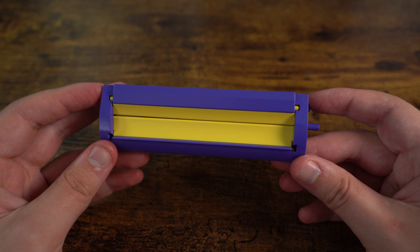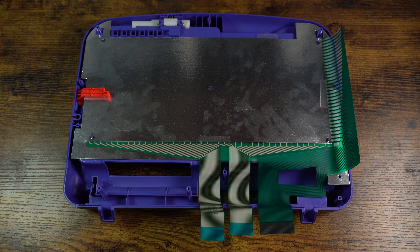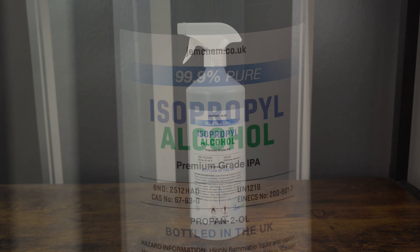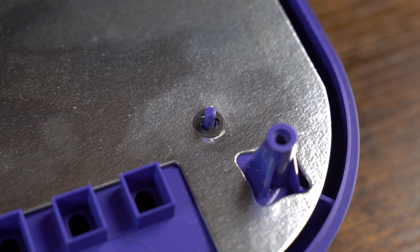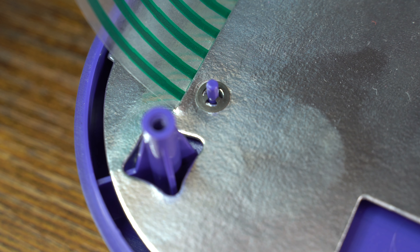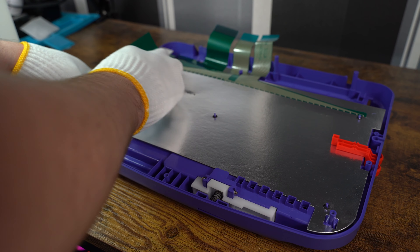With that done, we can now move on to the next part of the restoration. The next thing we are going to do is clean up the shell. As you can see, there is a lot of dirt and grime and also marks around the shell that have just built up over the years, which we will remove using IPA. Normally I would tear down the whole thing and wash it, but unfortunately because of these posts which are holding down the touchpad, it is impossible to remove it without damaging the actual unit. So let's begin the cleaning process with some IPA and scrubbing away with a kitchen towel.